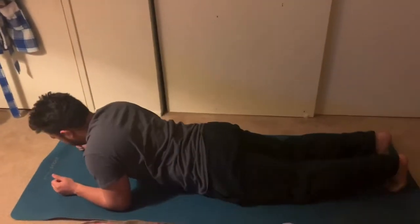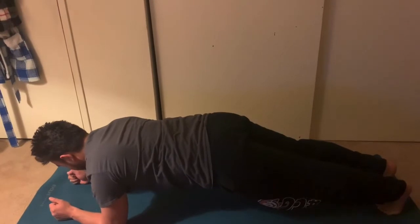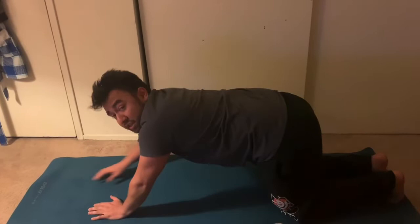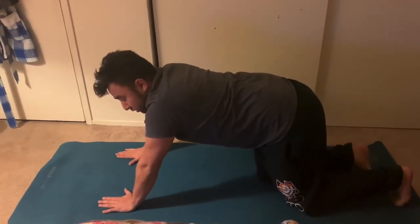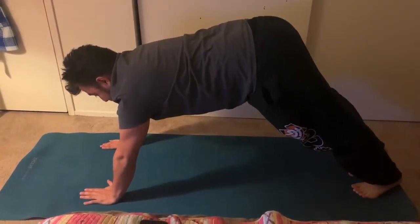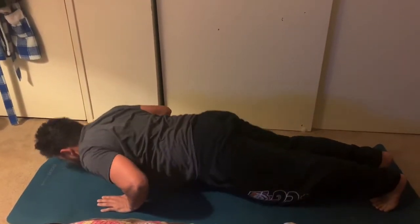Exercise number five is either a plank or a hollow push-up. For the plank, start on your forearms, lift up so only your toes and forearms are on the ground, and hold it with your core tight. For the hollow push-up, remember the hollow position — your body is still shaped like a banana but in a push-up position on your hands, then bring your body all the way down to the ground and push back up into that hollow position.